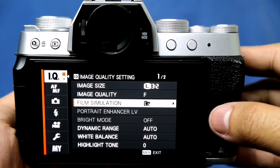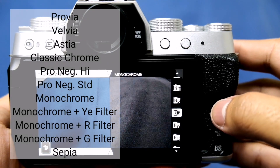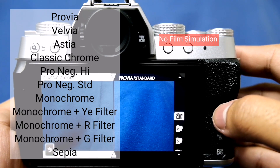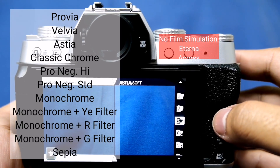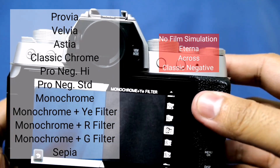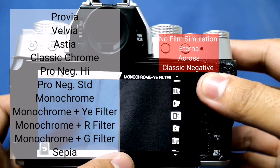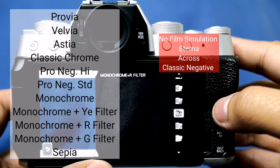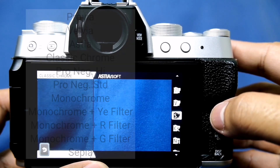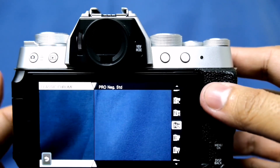Color science is one of the legacies of Fujifilm. This camera has 11 film simulations, but it doesn't have my favorite Eterna, it doesn't have Across, and it doesn't have the latest Classic Negative. If you're after those film simulations, maybe this camera is not for you. Fujifilm is putting those on their higher-end or flagship models, and considering its price, we can't have it all.